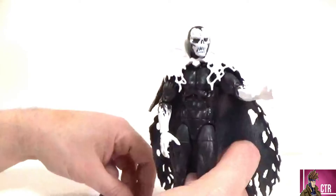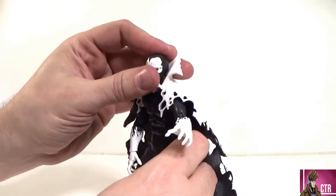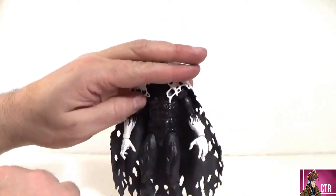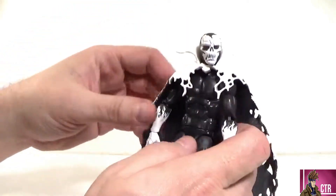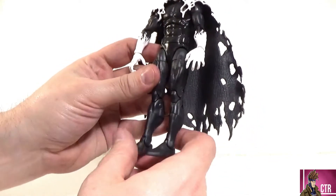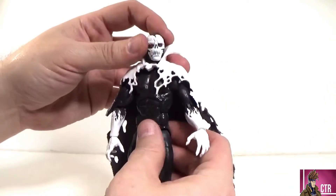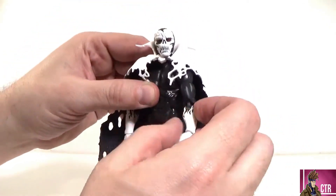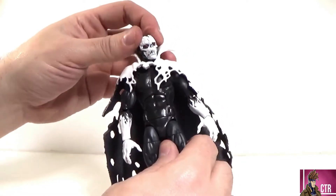That's really it for accessories besides the builder figure piece. The figure itself uses a Spider-Man body repainted, so modders will probably love this figure since they can get rolling without much modification. It is very posable given that body, but the cape does hinder some of that — the butterfly joint in the shoulders is hindered a bit by the cape.